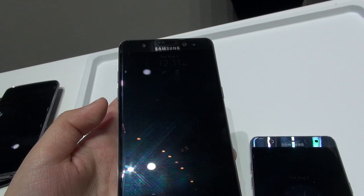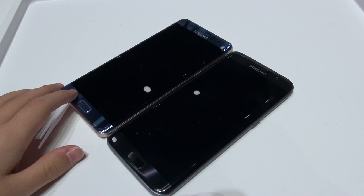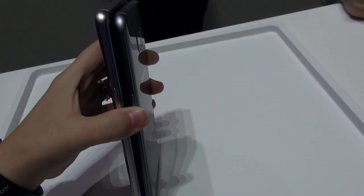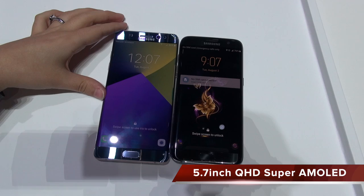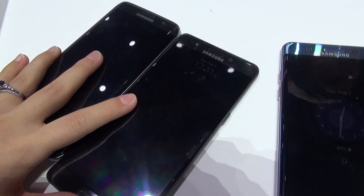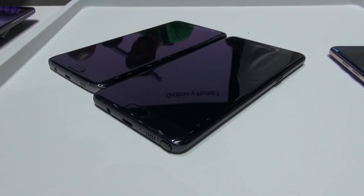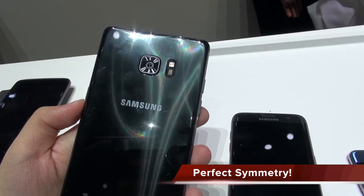Moving on to the size of this device — I was a little nervous because I didn't want a phone bigger than the Galaxy S7 Edge, which I thought was the perfect size. I was really happy to see it's pretty much the same size as the S7 Edge, just a little bit taller. This thing feels like it's all screen, and I would say it's even more comfortable to hold than the S7 Edge. It's a large device, but in hand it really doesn't feel like it.